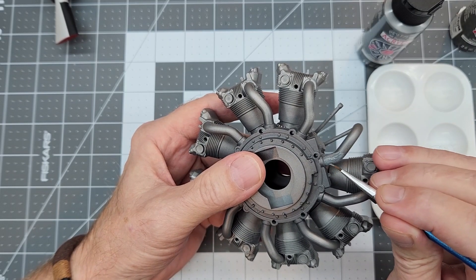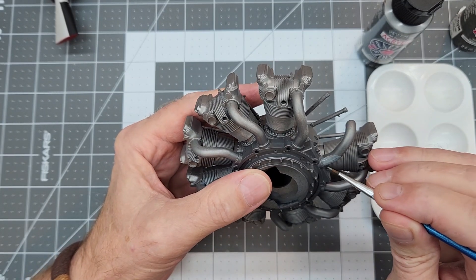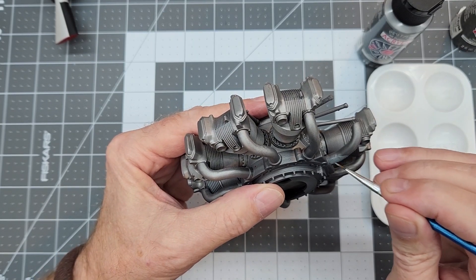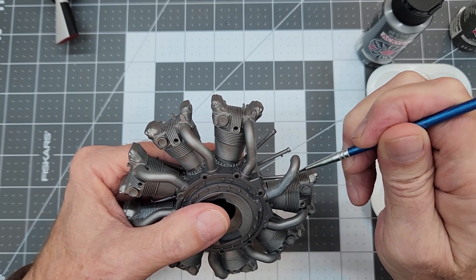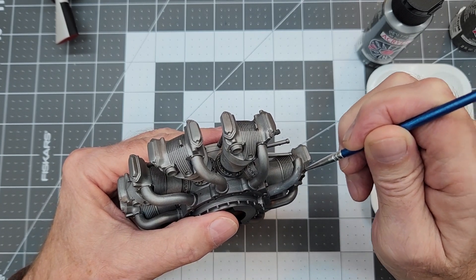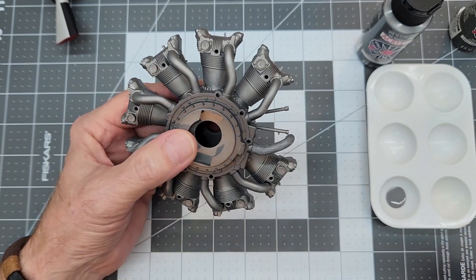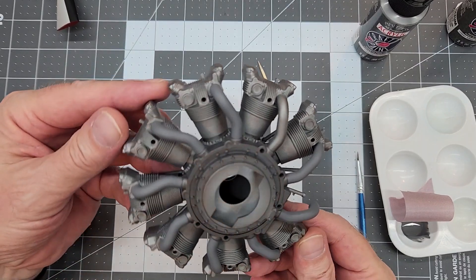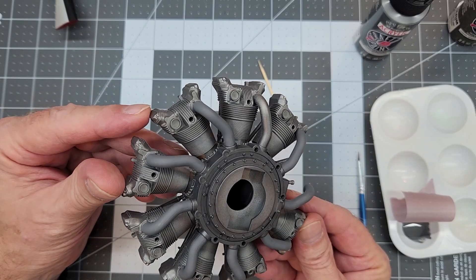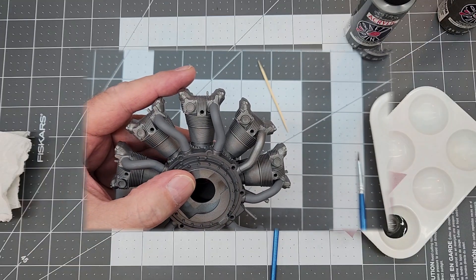That flat clear dries almost instantly and it's really helping the paint stick, though I still have to go back and put a second coat on these pipes so everything is nice and uniform. I'm not worried about brush strokes because these craft paints dry nice and even without any strokes. You can see one unpainted pipe showing the contrast difference - it's coming out pretty good.